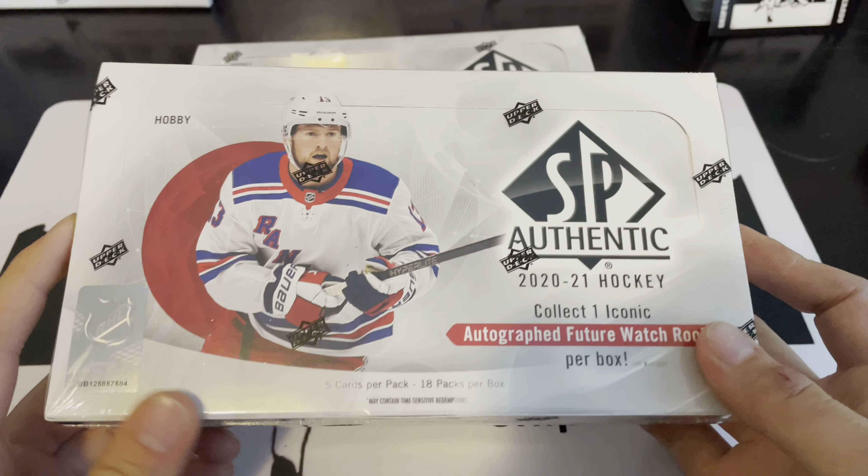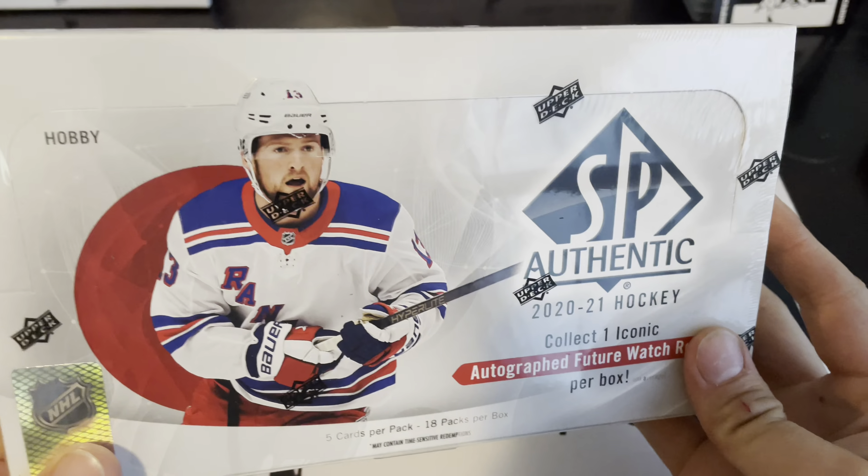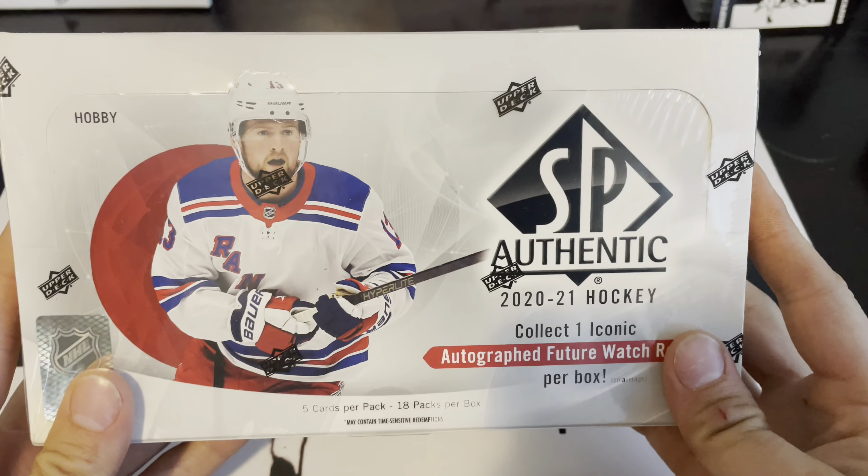Welcome back to Snipe City Cards. We are opening up 2019-20 SP Authentic — it says 2020-21 on the box, but if you saw the last four parts of our videos, only one box thus far has come with the 2021 future watch auto. All the rest have been 19-20. We're gonna call this 19-20 SP Authentic — with laughing here on the cover, it's just a misprinted box. There's a lot of sarcasm and jest here.